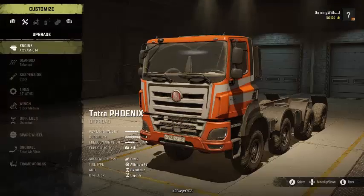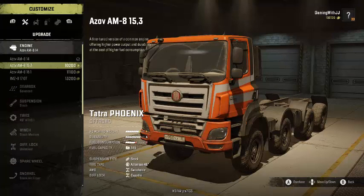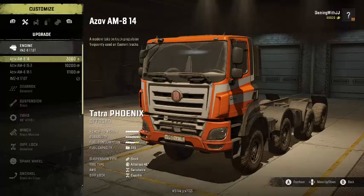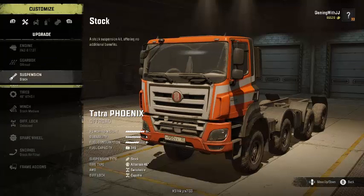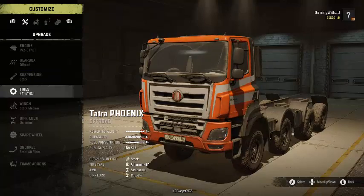Now for the Tatra Phoenix customization. You've got four different engines. Starting out you've got A-, A-, and B+, and then you can get all the way up to S+ with A- durability and B- fuel consumption. For gearbox we've got the fine-tuned, high-range, and off-road gearboxes. Again, only one suspension type, which is stock.